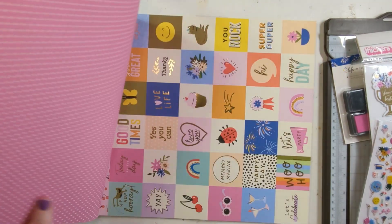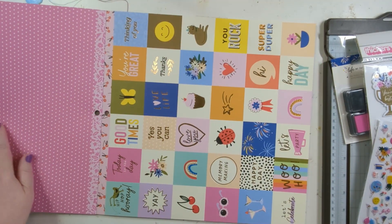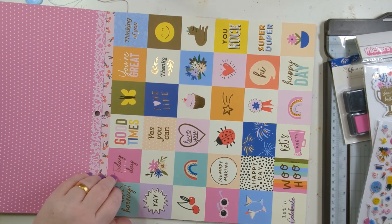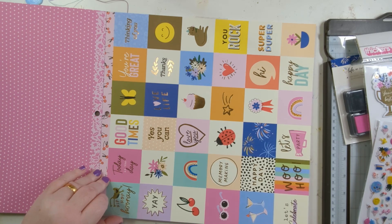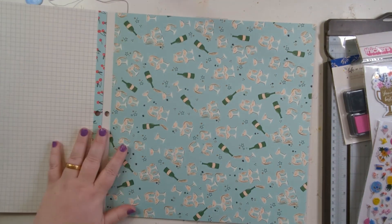I can see me cutting in there, or you know scanning a cut. Nice pink paper — these are a bit like Jen Hadfield-y, aren't they? Two by two squares with stuff on. Oh, grid paper — you can never go wrong with a grid paper.